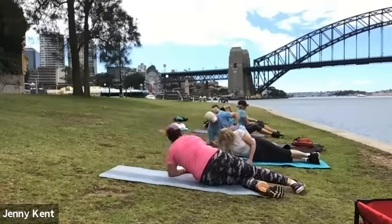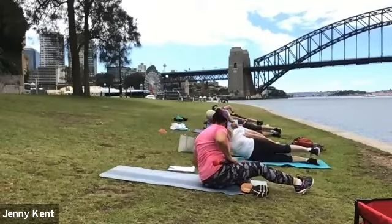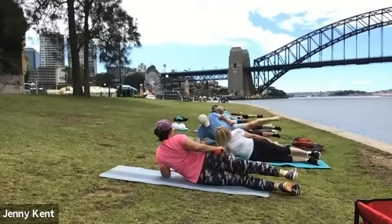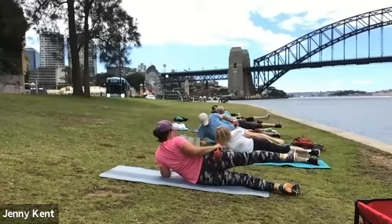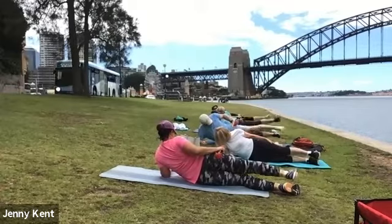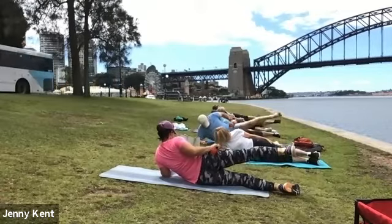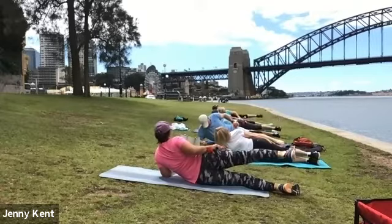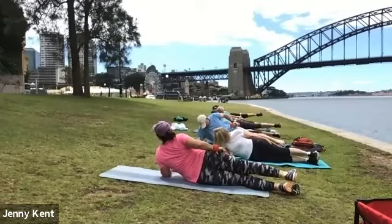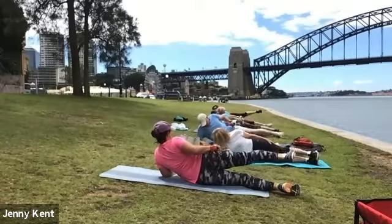Grab your bar, nice straight body with your hips forward and your foot flexed. Off we go. Really squeezing it, flexing your foot, really squeezing it.